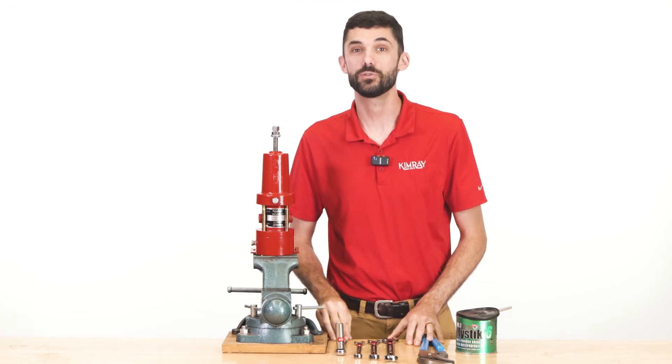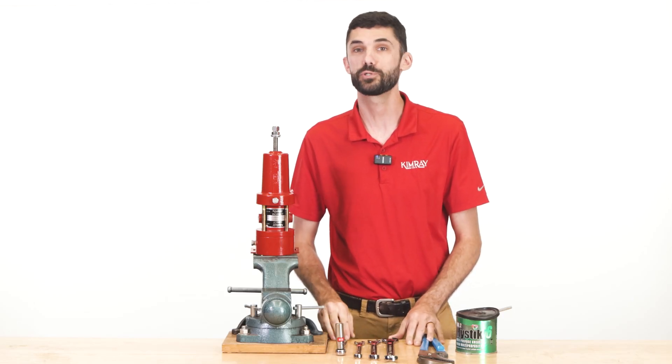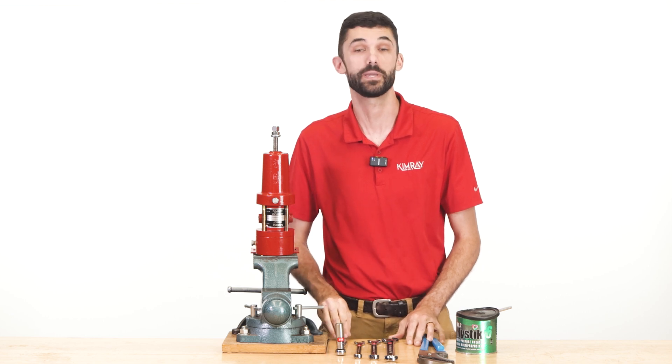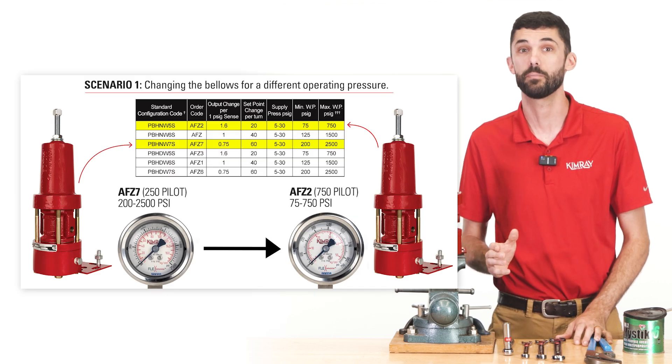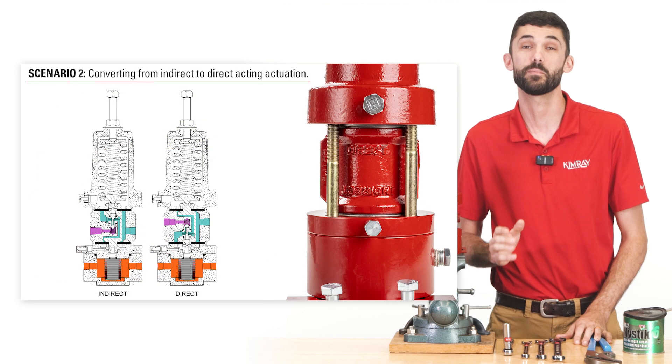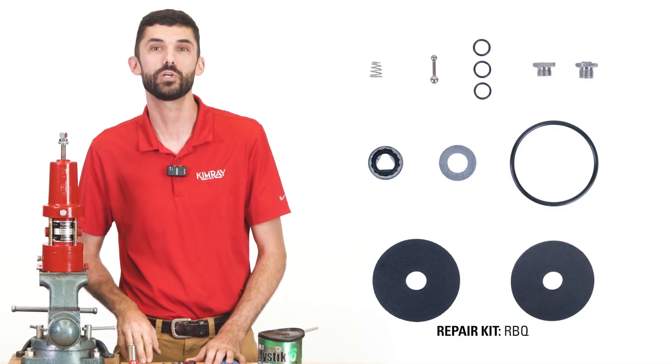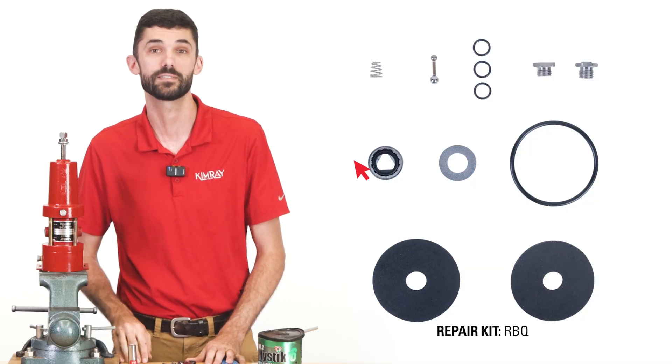A bellows high pressure pilot is used to monitor and control upstream or downstream pressure between 75 and 2500 psi. In a previous video, we showed how to either change the bellows for a different operating pressure or convert from an indirect to a direct acting. In this video, we'll be showing how to install a repair kit for regular maintenance.